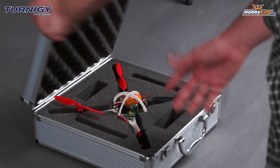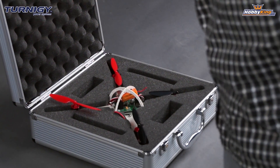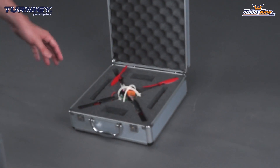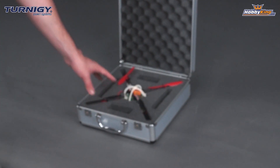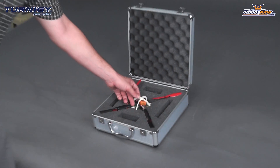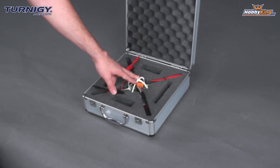Now the first thing I notice is this very nice case. This here is an optional accessory that we sell for this quadcopter — it's an aluminum carrying case. Very nice, great accessory for this quad because it has the foam insert which is already pre-cut out exactly for this quadcopter. So it fits very nicely and this gives you a great option for storing and transporting your micro quad.